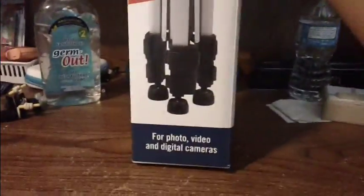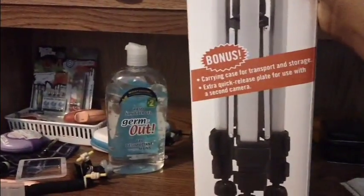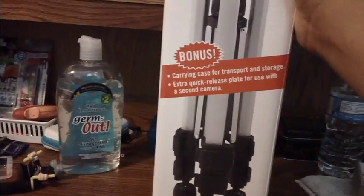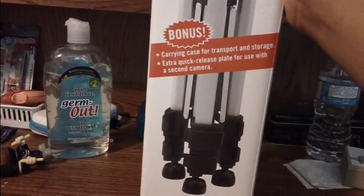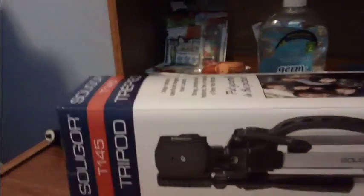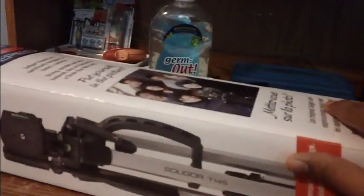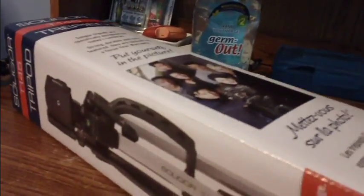Just by looking at it you can see it's going to be pretty big. It actually has a carrying case with it for transport and storage, and it also has a quick release plate for the second camera. I got this at Blacks - I'm in Canada so I'm not sure if Blacks is in America, it's more like a camera store.